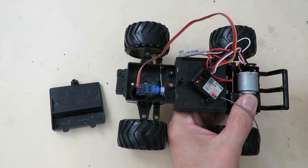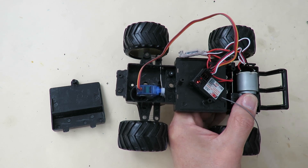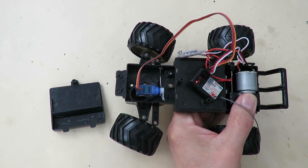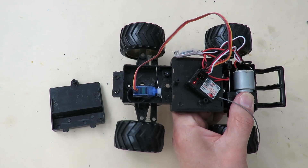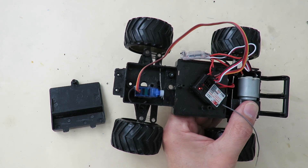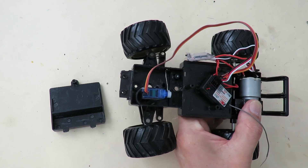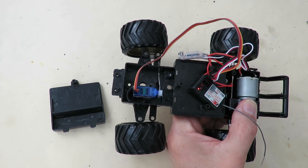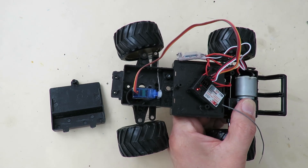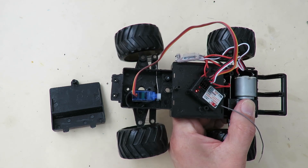I've cut my wire push rod — just a piece of bent paper clip. It's probably a little bit thin but it will do the job. You can see if I jam it, it does bend up quite easily. On the positive side, that will protect the servo because it will bend rather than break the servo.